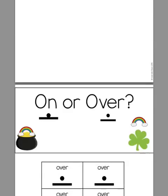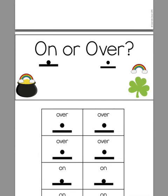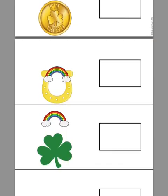On or over — is the rainbow on the item or is it over the item? Those are two prepositions that my students really get mixed up with, so I wanted to make some activities for that.